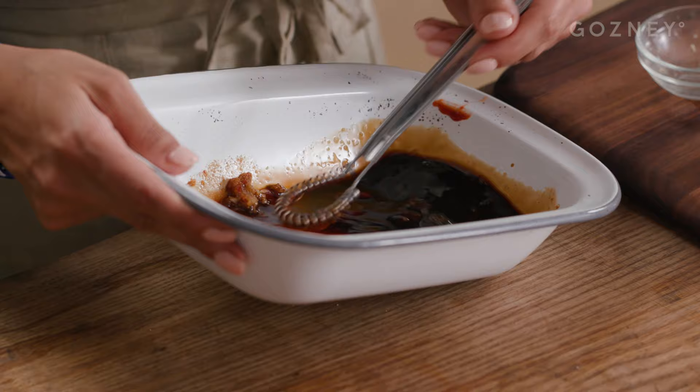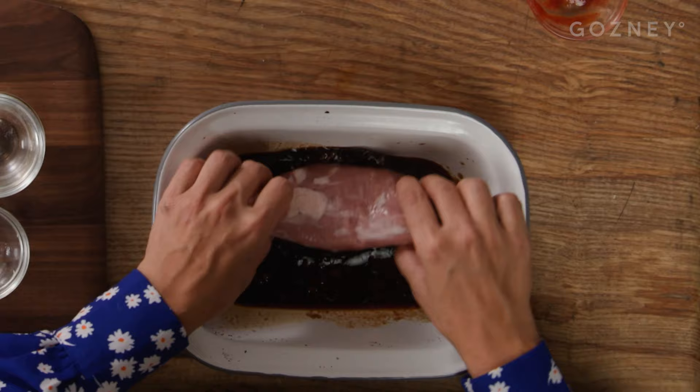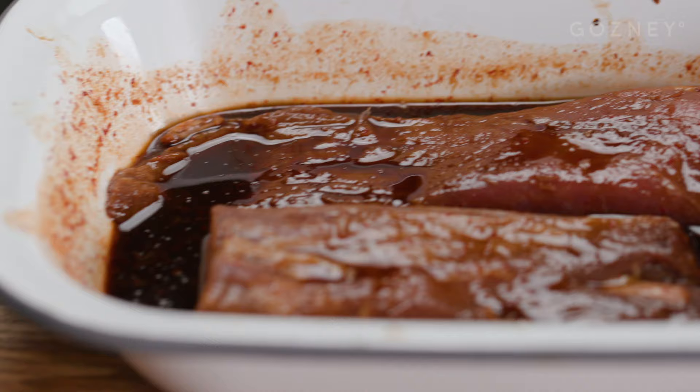I'm going to whisk this up to make sure everything is combined and then add in my pork loin. This is now ready to marinate for at least 12 hours and preferably overnight. This is one that I marinated last night, and it is now ready to roast.